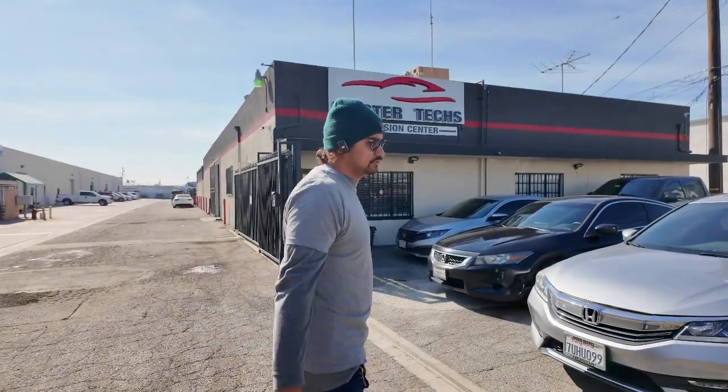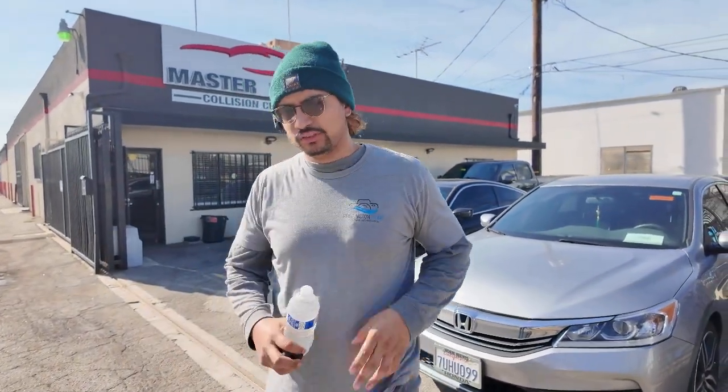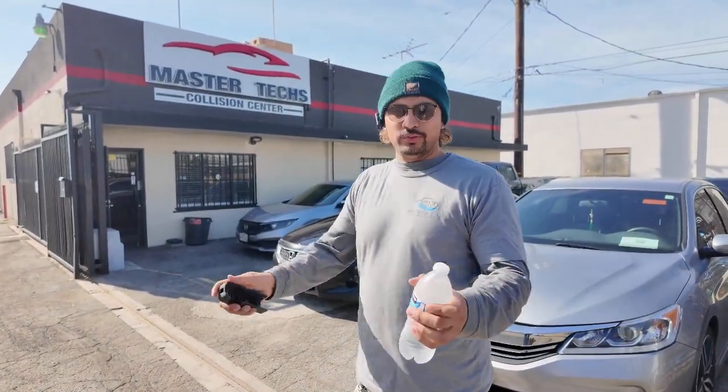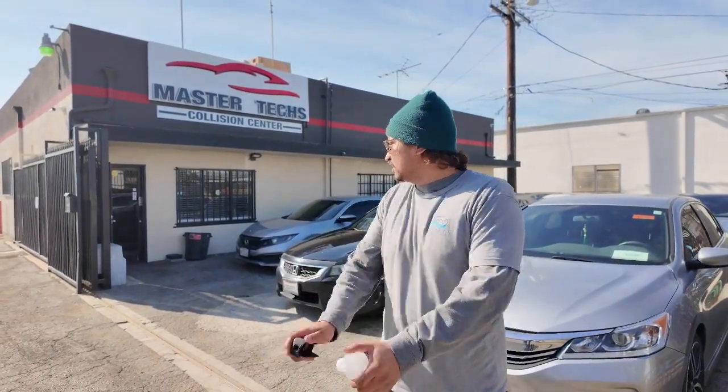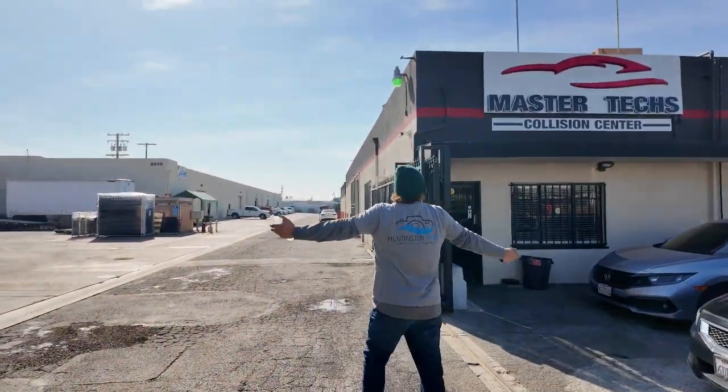This took so long to coordinate and get scheduled, so I'm glad we got it done before the rain comes. It'll be raining for like two weeks straight and I don't want my drone to get messed up. Look at the sun — it's shining.